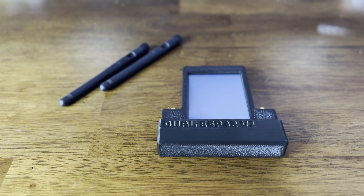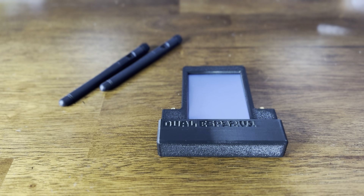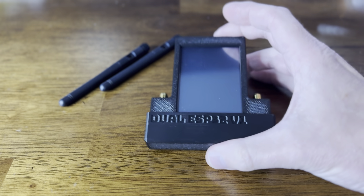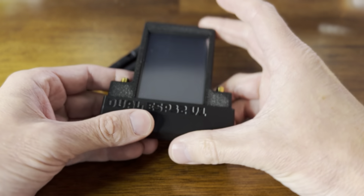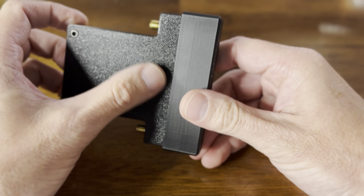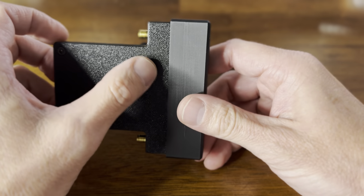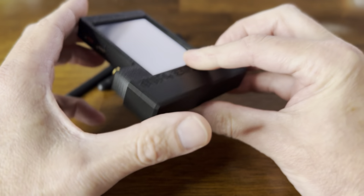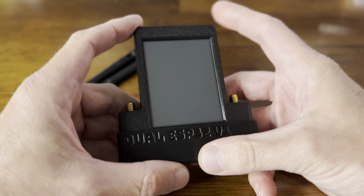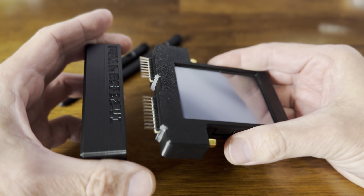This is the Dual ESP32 Version 1 GPIO board by AWOC Dynamics for the Flipper Zero. It is the Dual ESP32 Version 1. The Version 1 doesn't have some buttons on the back that the Version 2 has for various programming purposes. It has a custom 3D printed case with the GPIO pin cover.